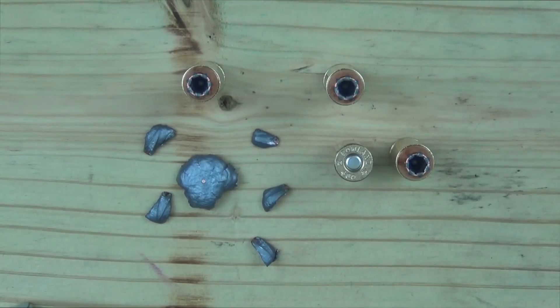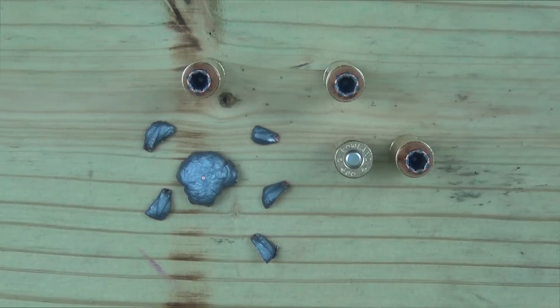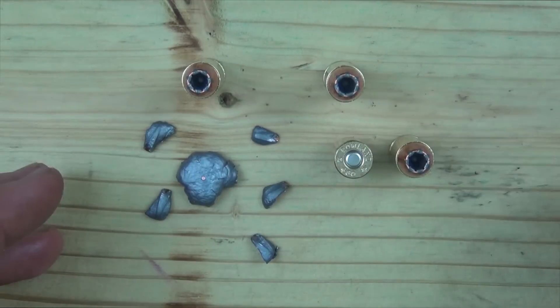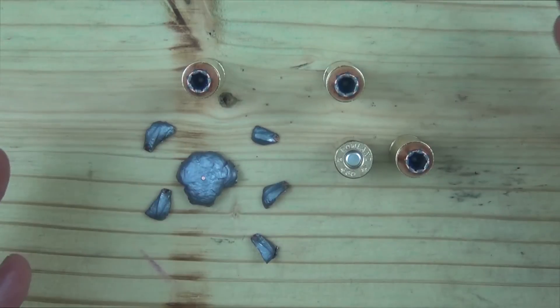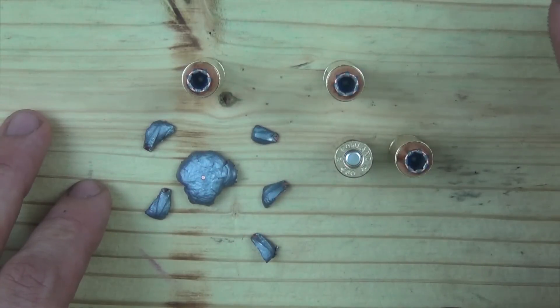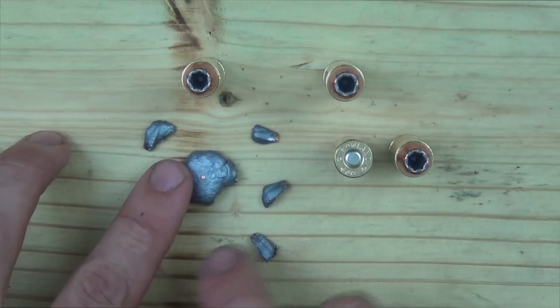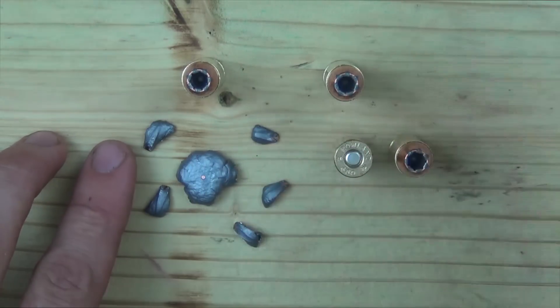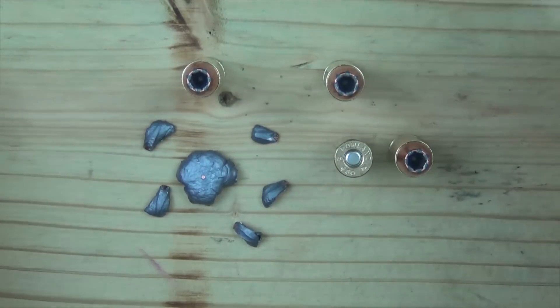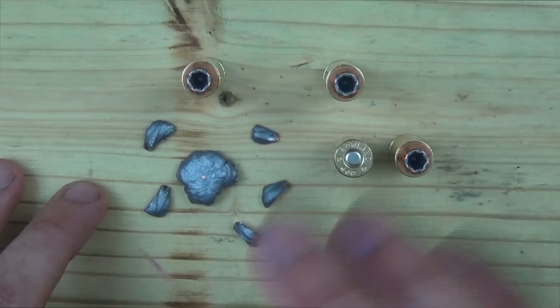Those of you who've been watching the channel know I've tested a bunch of Underwood loads over the years, including some 10mm rounds going very fast. This is the first time I've seen a Speer Gold Dot bonded bullet fail like this. Speer builds that bullet for 40 caliber velocities, and the difference between 40 caliber and 10mm velocity is notable, but not as large as the gap between a standard 45-grain 460 Roland round and what we saw here. The bullet is designed for around 850 fps, as opposed to the approximately 1,313 fps average we saw today — that's likely why we saw bullet failure.